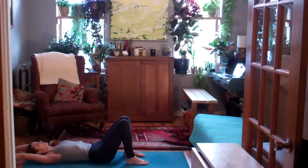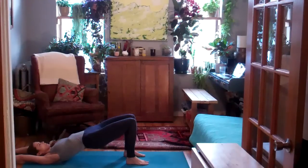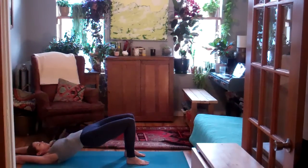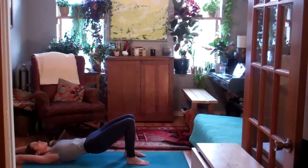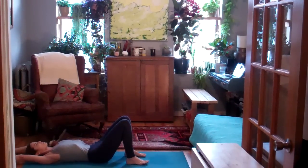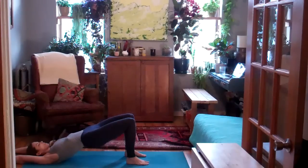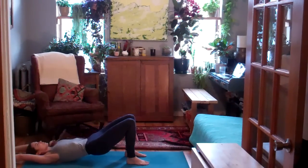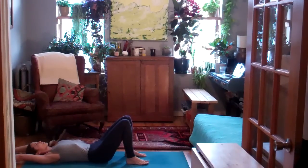Slowly lower all the way down to the mat. Inhale, lift the hips, stretch through the belly. As you exhale, lower down nice and slow. Again, inhale, lift the hips, half-wheel. Exhale, slowly lower down one vertebra at a time.